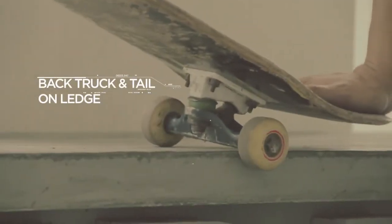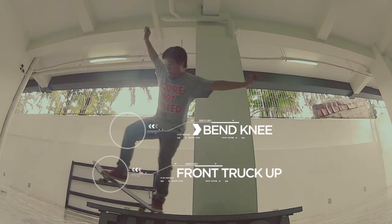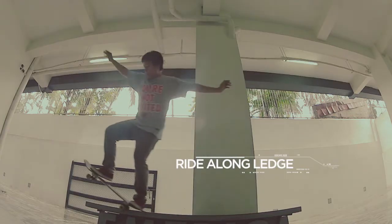Land the back truck and the tail on the ledge. Make sure to keep your front knee bent and keep your front truck suspended above the ledge. Ride along, pop off, and land.